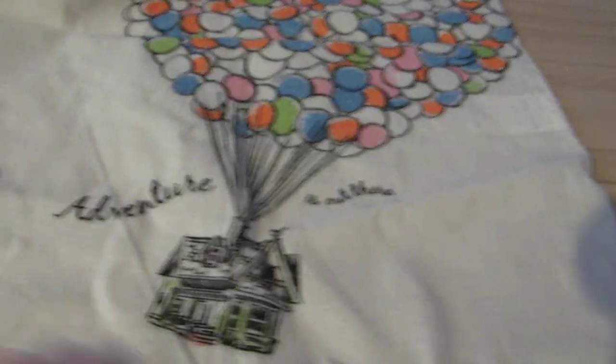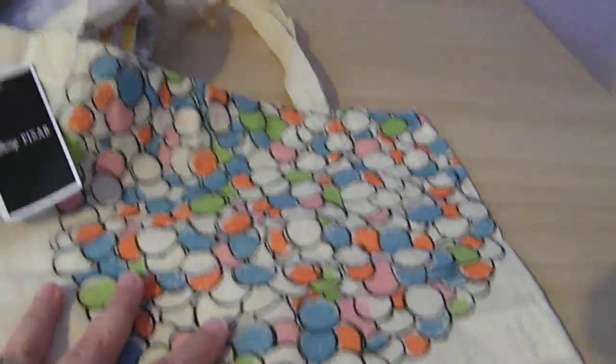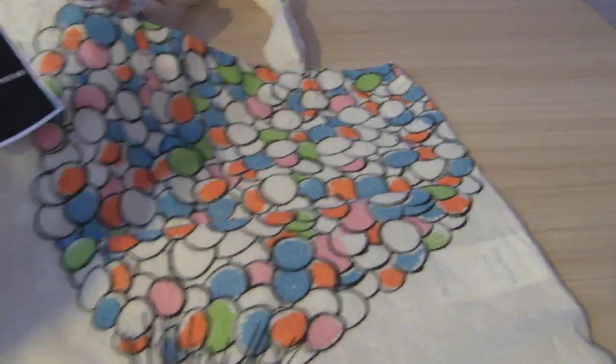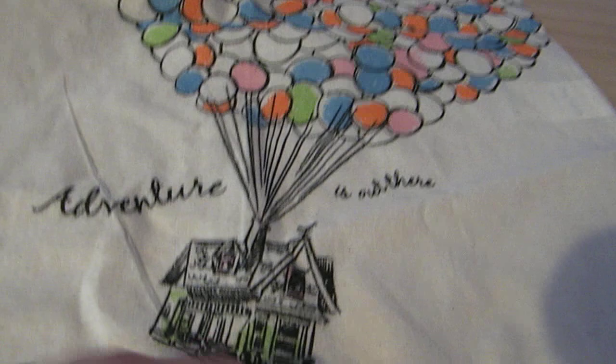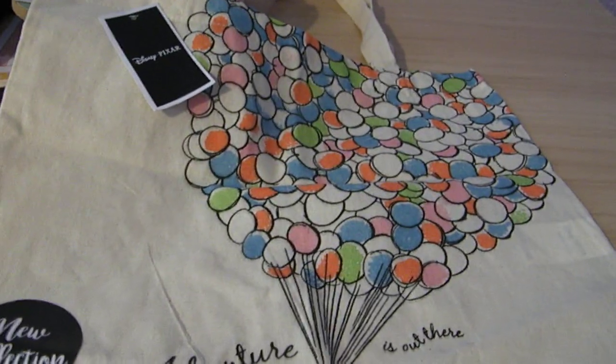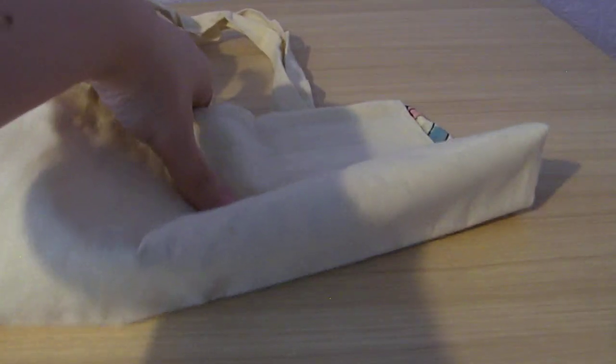And then I found this, which I absolutely adore. So it's just one of the Poundland tote bags, but it's the new Disney range and it's got the Up house on it. It's such a sad film — such a good film — but such a sad film that I cry my eyes out every single time. And it's got 'Adventures Out There' written on it as well. So I picked that up because it's just too cute not to.